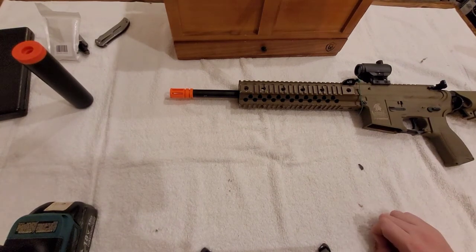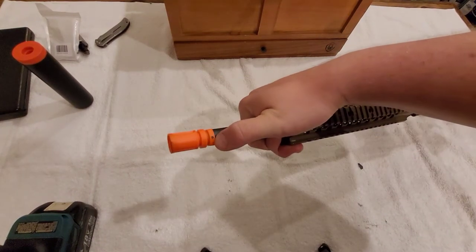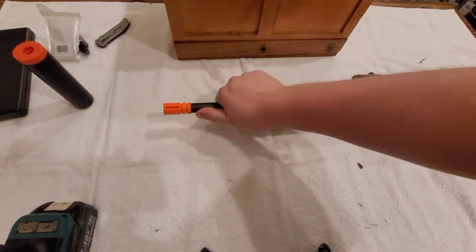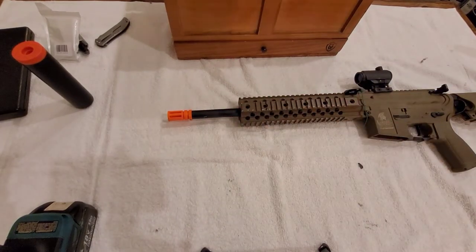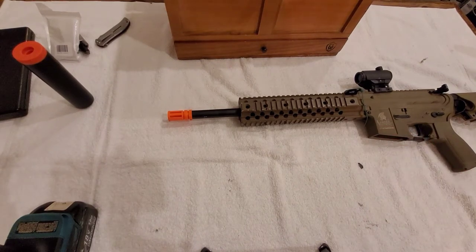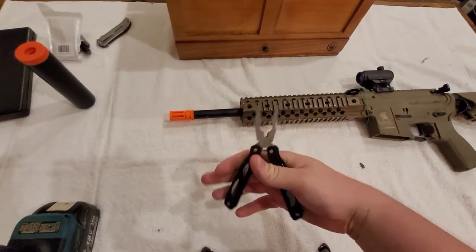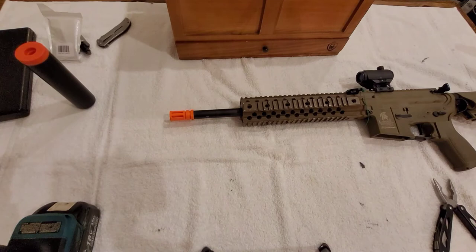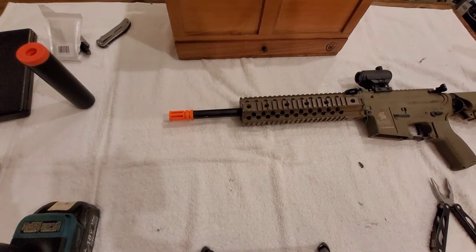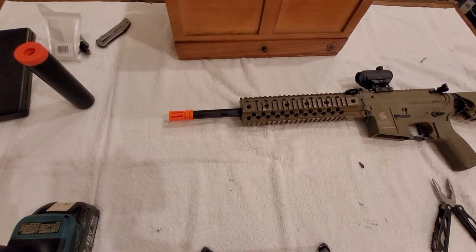There are three ways that flash hiders are held on. One way is with an Allen screw — you take the Allen screw out and it should just thread off. Then there's the pin method, which is what this gun has, where you have to drill around and use some pliers on the pin. And then there's the glue method, where you just boil some water for a little bit and then crank it off with a pair of vice grips.